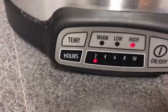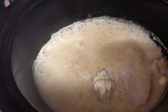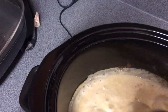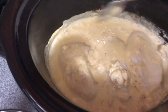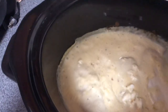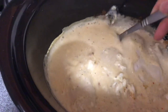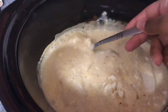Two hours have passed. As you can see, the time went down from four to two. This is what it looks like right now. As you guys can see, the sauce covered the chicken. I'm just moving it around just a little bit, but it's almost done and it smells so good. I can't wait to eat this.